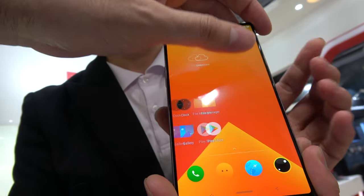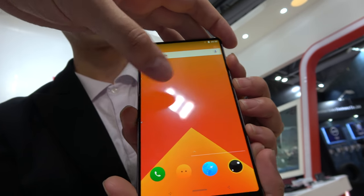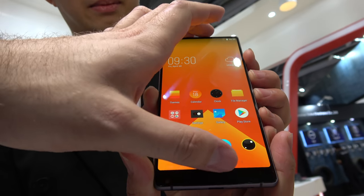Nice AMOLED display with a resolution of Full HD+, with a 2-by-1 aspect ratio — 18 by 9.